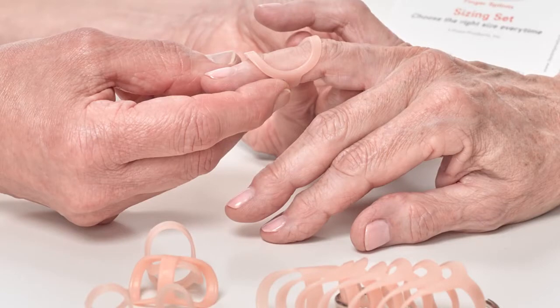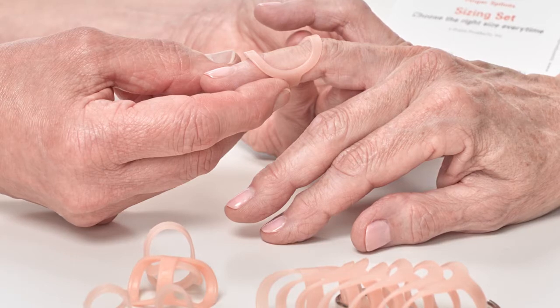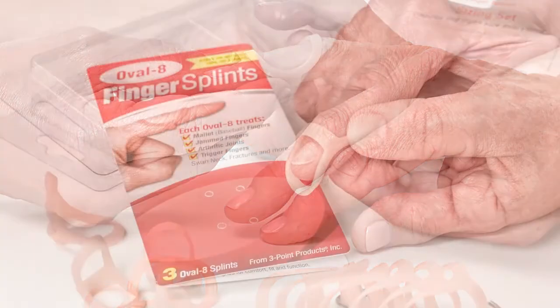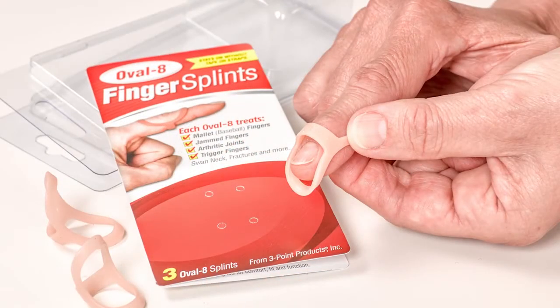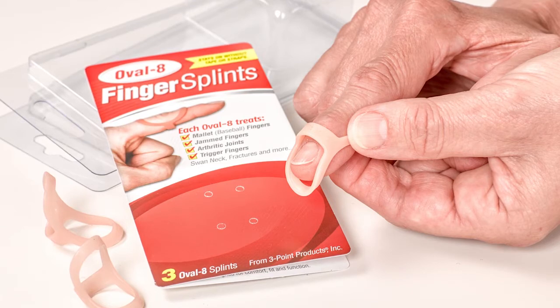The best way to choose the correct size is with the splints themselves. The Oval-8 sizing set includes one of each of the 14 sizes so you have everything you need for the best fit. The next best option is to choose a graduated set that includes three consecutive sizes so you have additional sizes to wear if changes in swelling or temperature affect the fit.